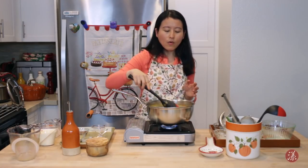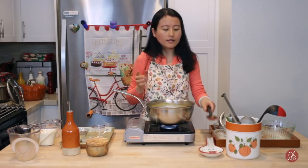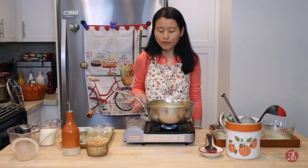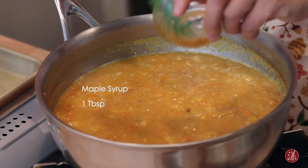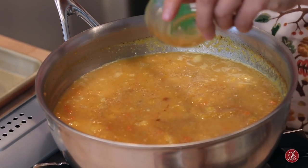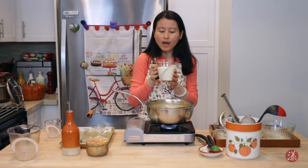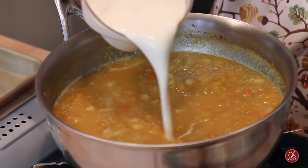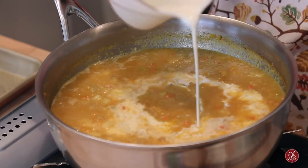How much liquid or stock you use is totally flexible based on personal preference — if you want a thicker soup, use less liquid; for a thinner soup, add more. I also love to add one tablespoon of maple syrup to give it a little more sweetness. For heavy whipping cream, I have about two cups here so I'm adding about a cup and a half, reserving a little for final taste adjustment.